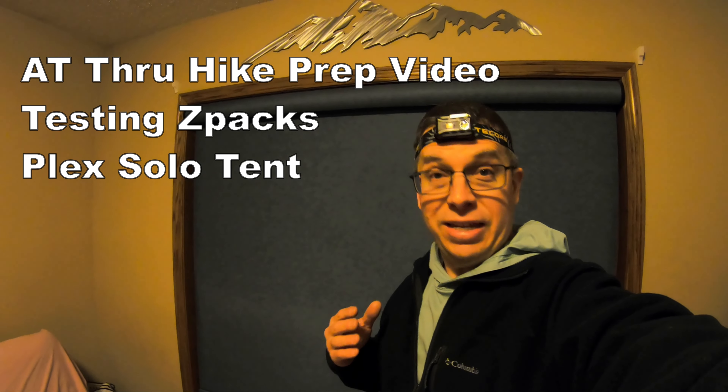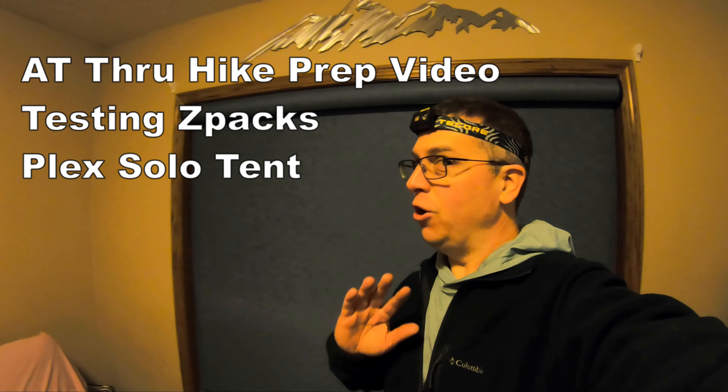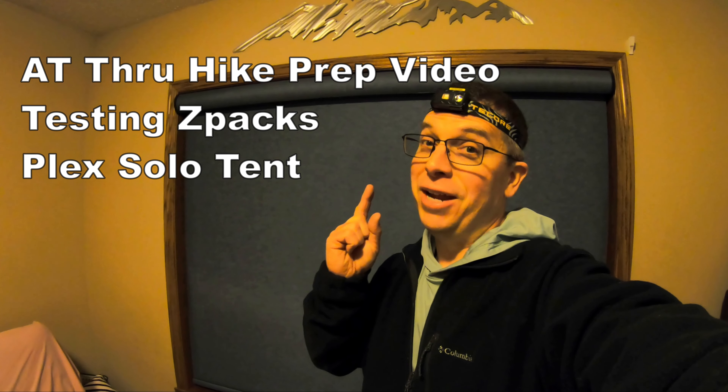So you'd think it's a good day to stay inside. No. We're practicing for an AT thru-hike.